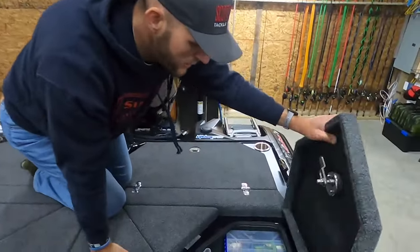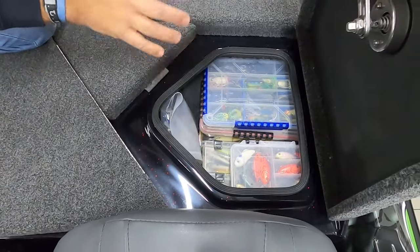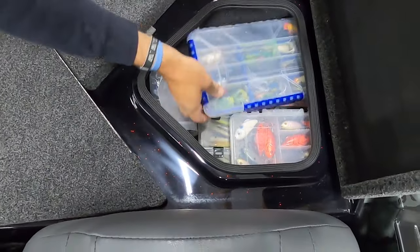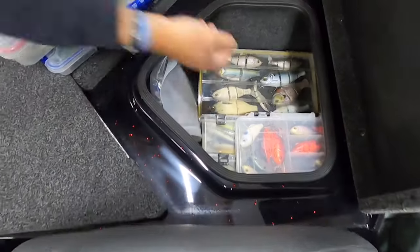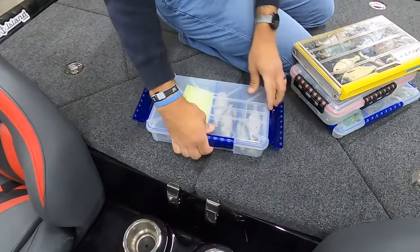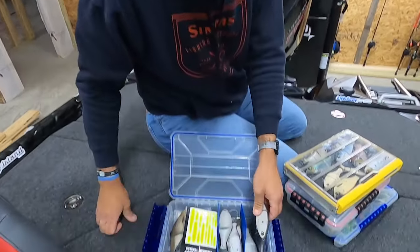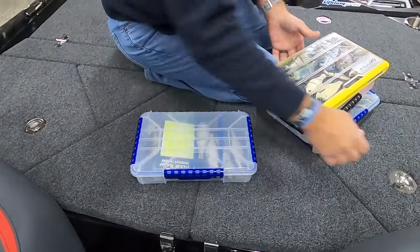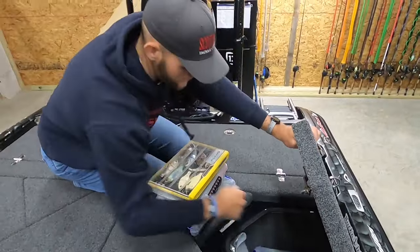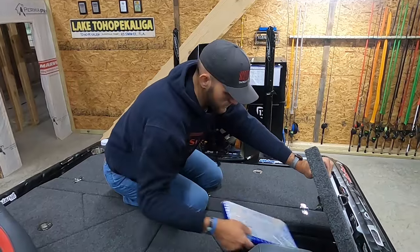Over here is the passenger side box — I'm going fishing so it's loaded with tackle. Normally during a tournament open I'd keep this box open for my co-angler, but I'm practicing so I've got a bunch of baits in here I want to try. I've got everything from frogs and topwater baits to big glide baits — I've got my Scottsboro Tackle glides, which are dope — and some wake baits. These boxes are big and I'm fitting a lot of tackle in here.